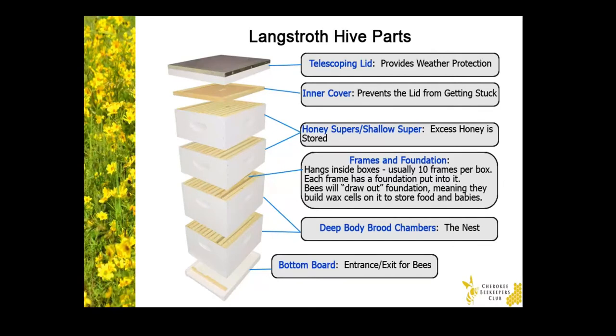So let's start from the top and work our way down. First, the telescoping lid provides weather protection. It's typically made out of wood with a sheet metal top. The corners wrap around the box under it. And during hive inspections, the metal part of the lid is a great spot to rest your smoker.